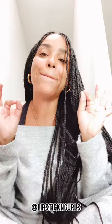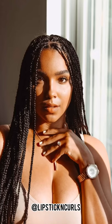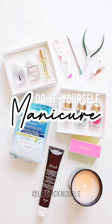Hey beauties! What's going on? In today's video, I am showing you how to do a DIY manicure at home. I'm going to be showing you step by step on how I achieve these really simple, really clean nails right here. And I'm also doing a very special giveaway in this video — make sure you watch until the very end to see what it is. Let's get started.